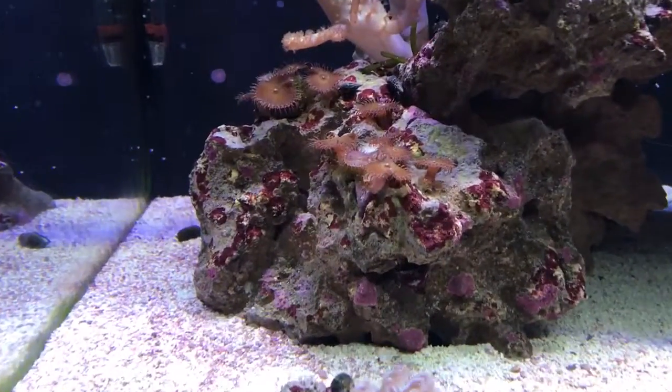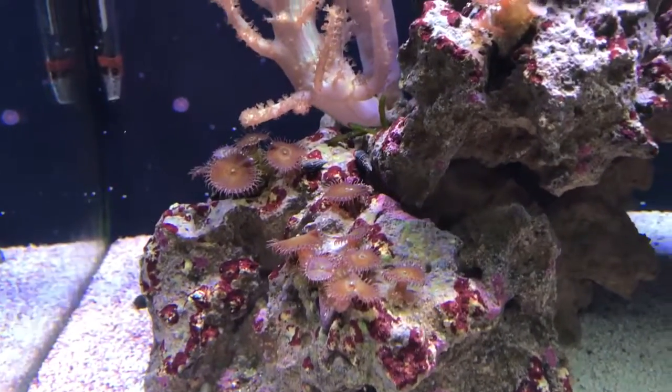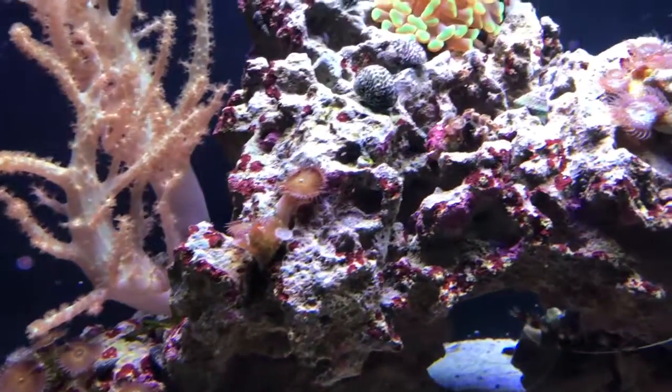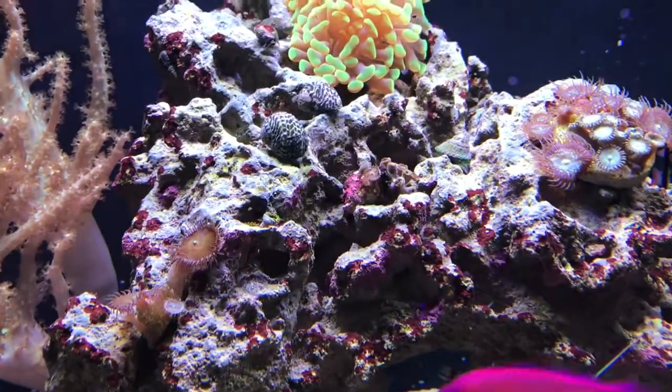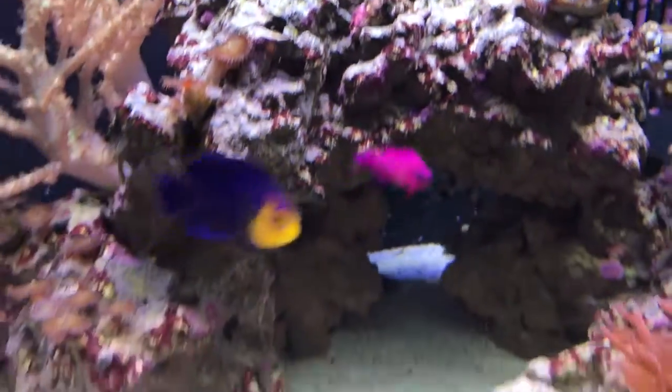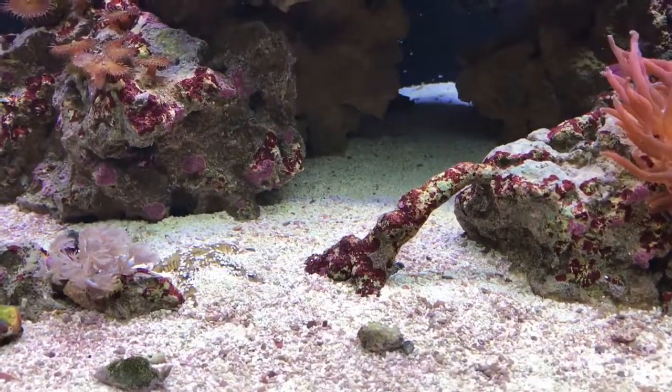The polyps — which is no surprise — they're moving. I took the little Zoa frag that was at the base of my little coral bridge.